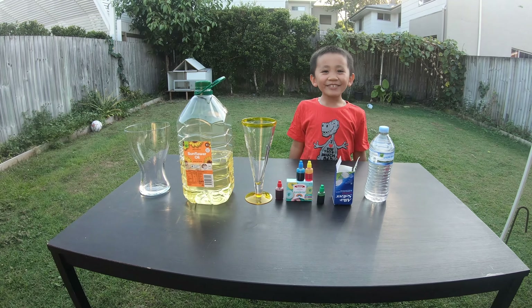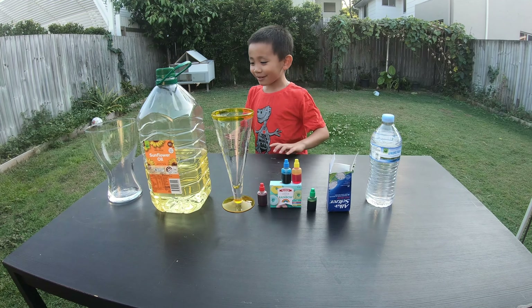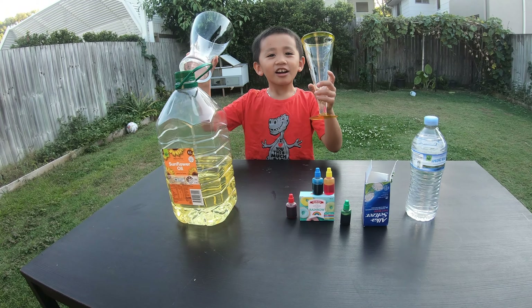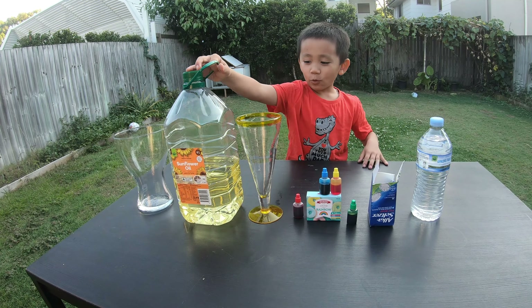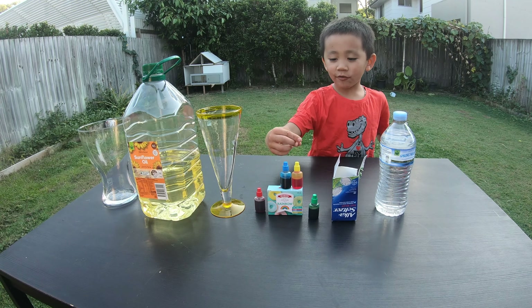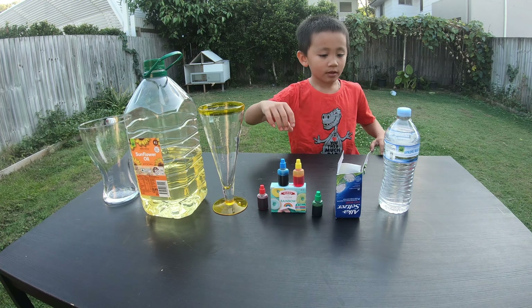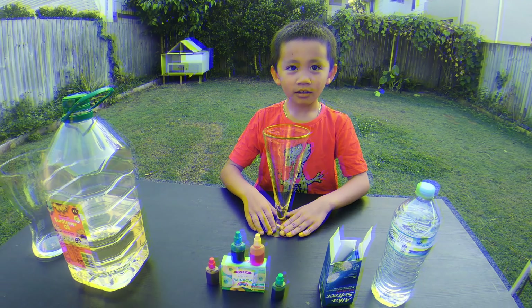What's up everybody? Today we're going to be making a lava lamp. For this experiment you'll need a jar — one jar or two — oil, you can use any type, and any type of food colouring, any colour, water, and Alka-Seltzer.